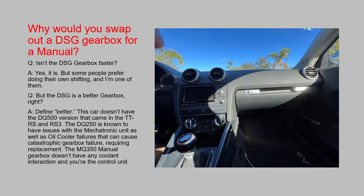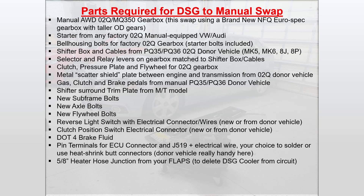Why would you swap out a DSG gearbox for a manual? Isn't the DSG gearbox faster? Yes, it technically is — it shifts faster than any human ever could. But some people do prefer doing their own shifting, and I'm one of those people. This car doesn't have the DQ500 version that came in the TT RS and RS3, which is a much better DSG gearbox. The DQ250 is known to have issues with the mechatronic unit as well as oil cooler failures that can cause catastrophic gearbox failure requiring replacement. The MQ350 manual gearbox doesn't have any coolant interaction, and you, of course, are the control unit.